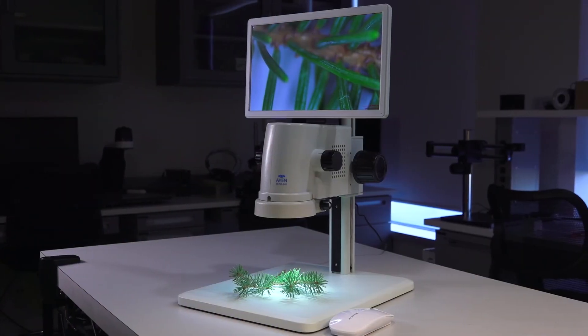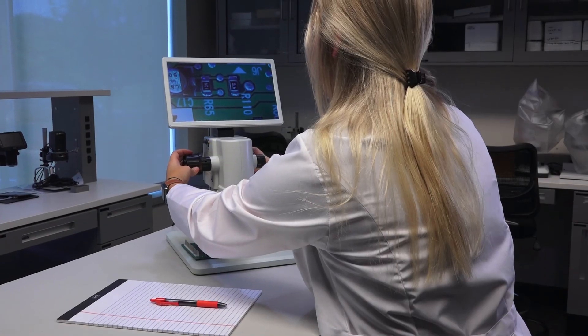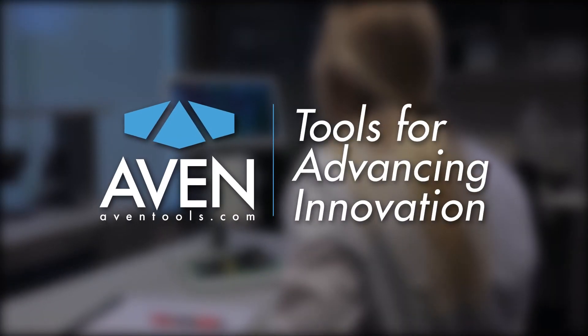Avon's MicroView digital microscope — all in one inspection. For more information, visit avontools.com.